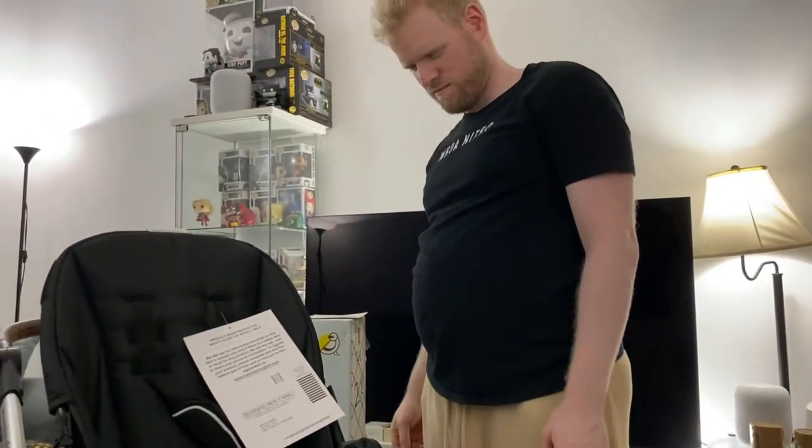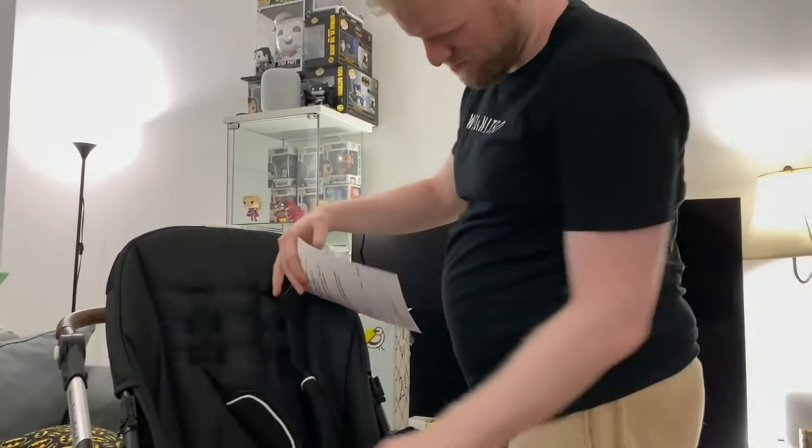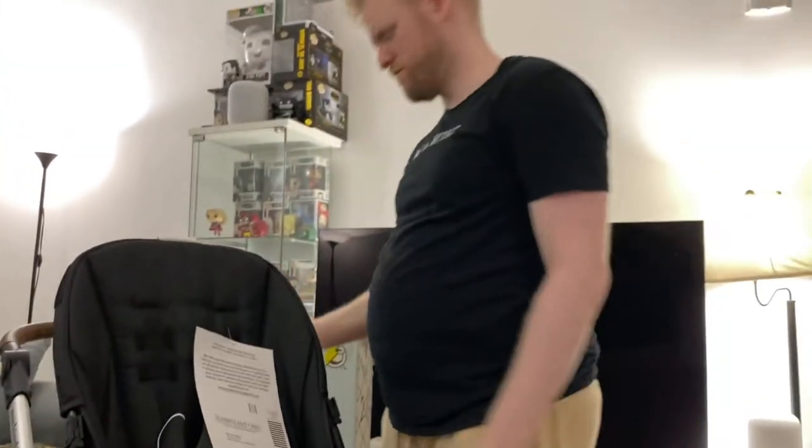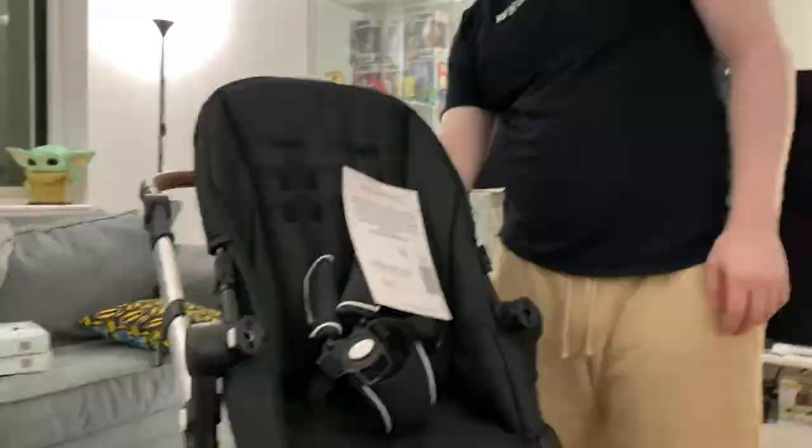What do you think about how that seat feels? Nice and stiff — well, it's brand new. That could probably be the bag that we would use to take it to travel.